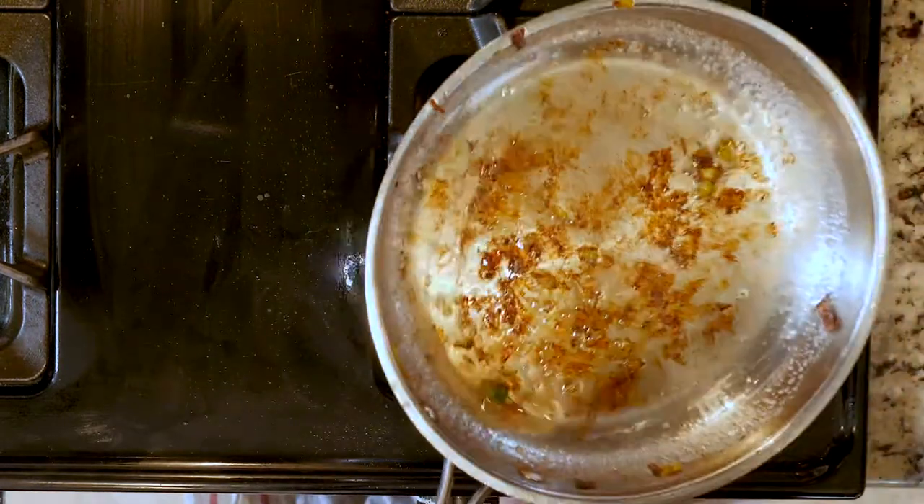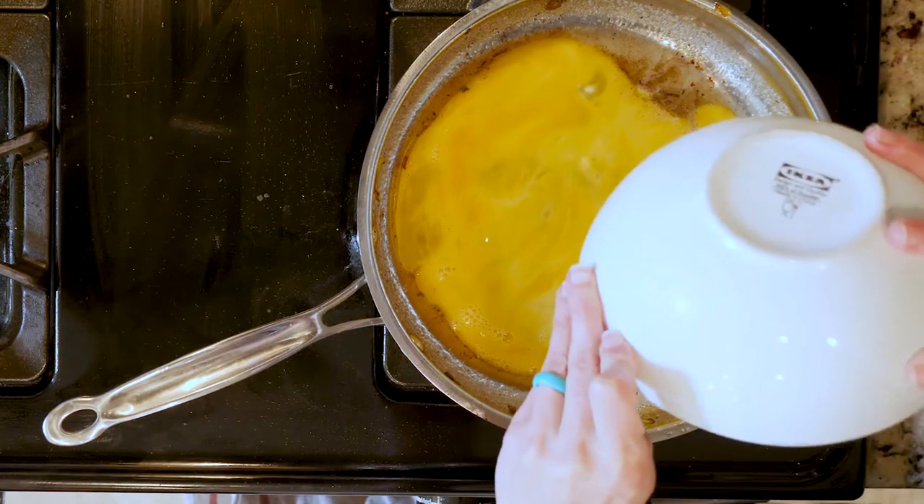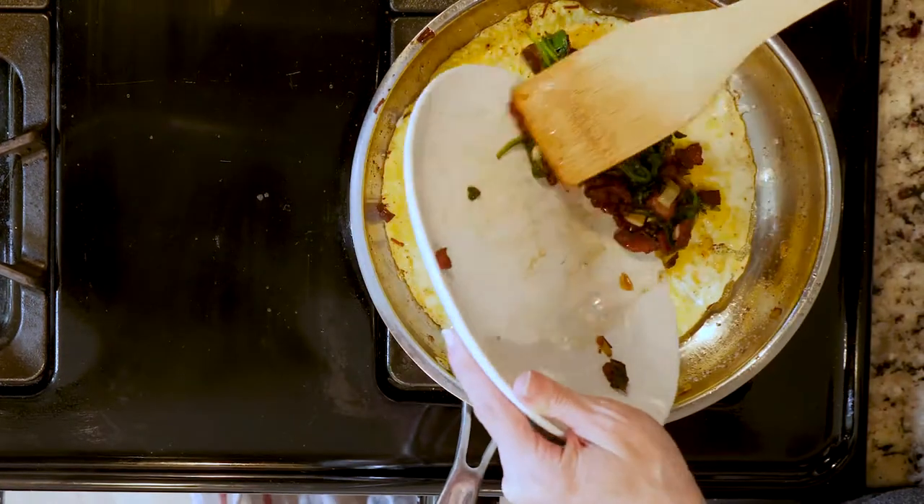Then pour in the whisked eggs to the pan and let them cook until set — should take about five to ten minutes. When the eggs are done cooking, turn off the heat and place the veggies and bacon on one half of the cooked eggs.